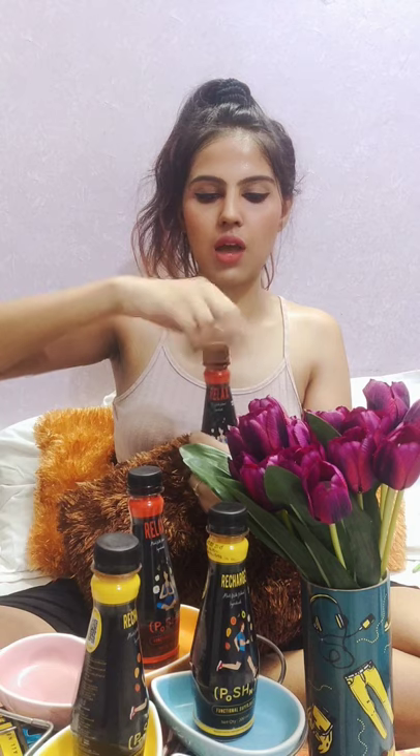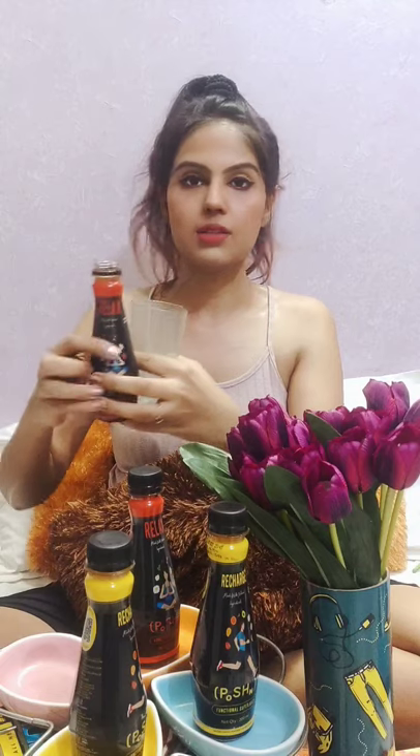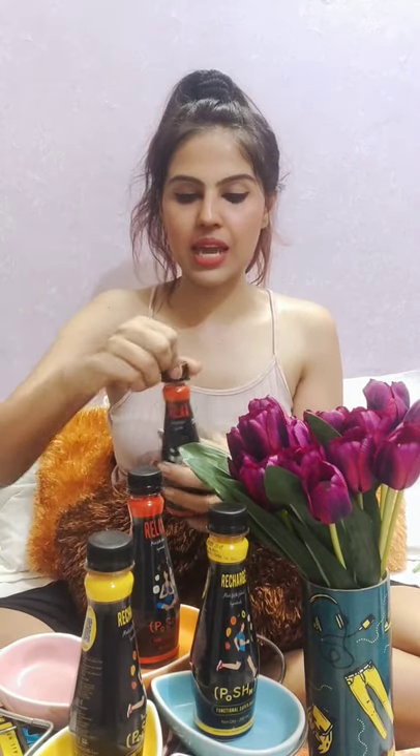This bottle is really full. I'm going to try it for the very first time. Let's see... Hmm, trust me guys, I really like it! It has a tangy taste — sweet as well as tangy — and I can totally feel that this has no extra sugar at all.